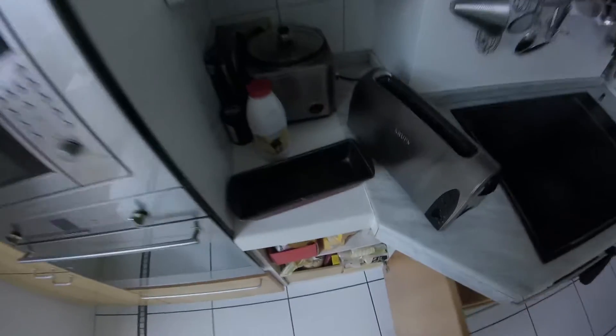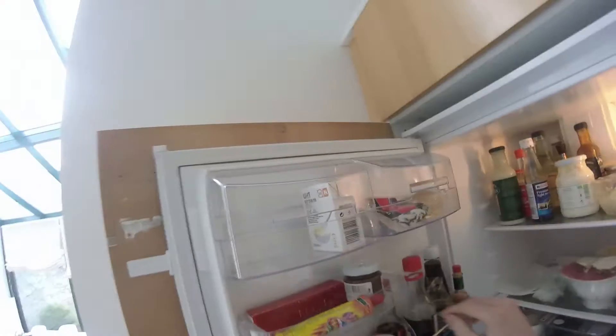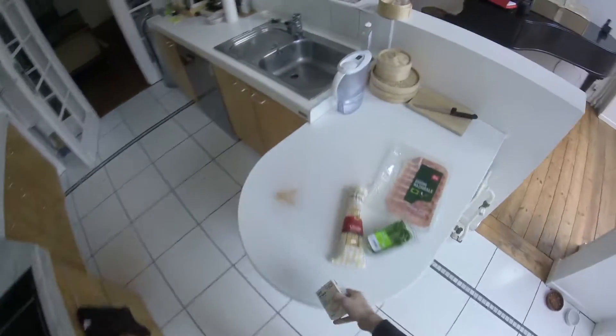Check out your surroundings for leftovers — usually you'll find some near the kitchen. Acquire pasta. Pasta is good. Open fridge, acquire ham, acquire basil, and acquire breast milk. Ah, cream.